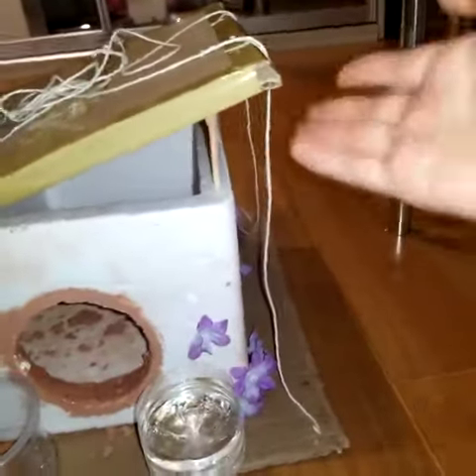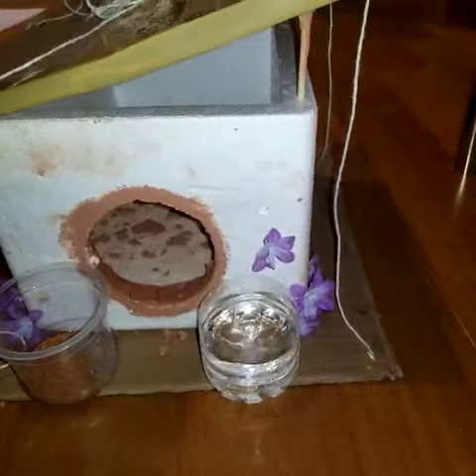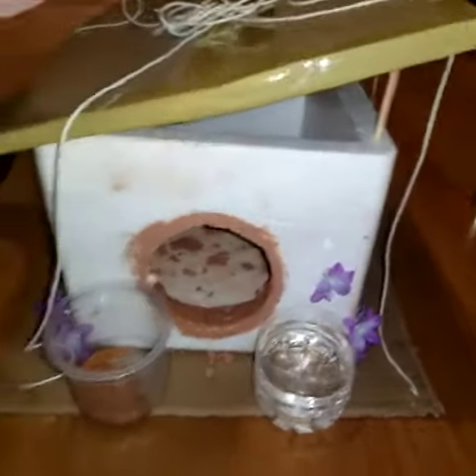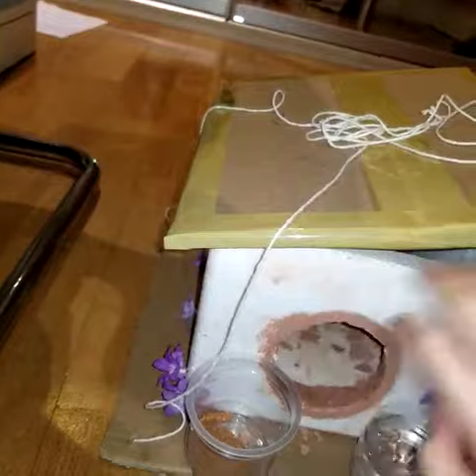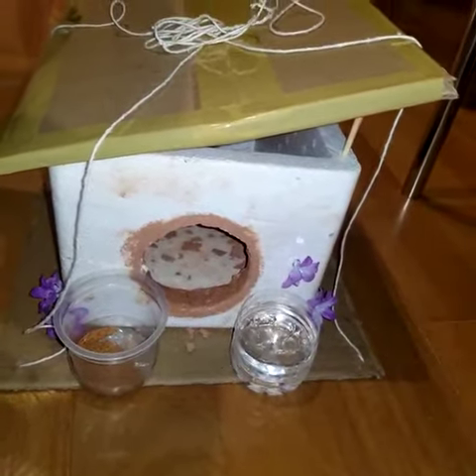And then I put this tilted so more oxygen could come in and out and more light could come in. Inside the house, I put hay, I put dirt, and then I put pieces of clay.